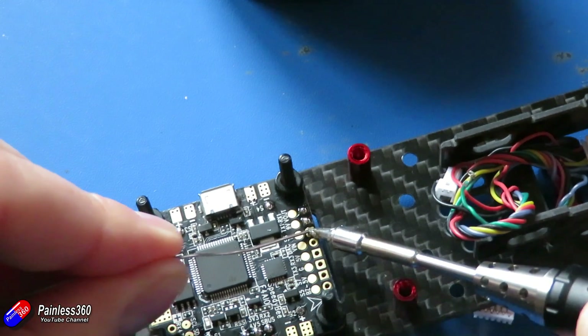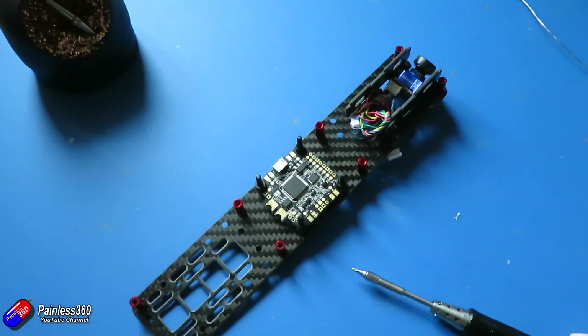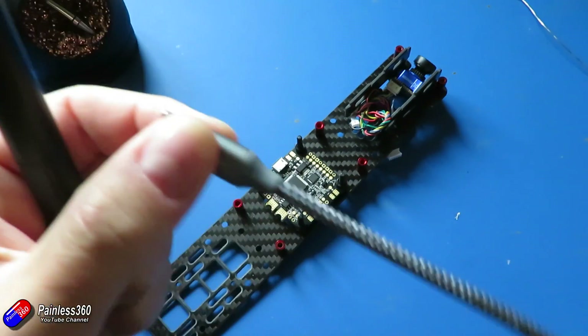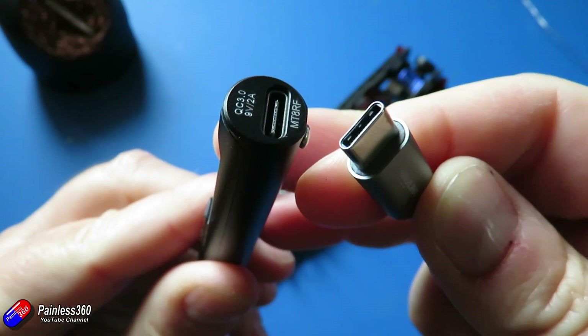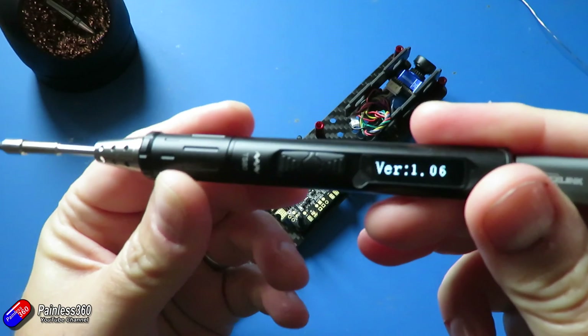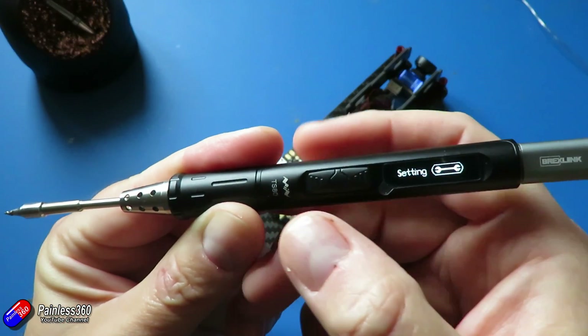Temperature range on this is 100 to 400 degrees C max. Power input has various ranges — it can be a standard USB output but be careful, it's going to want to pull about 3 amps. Or you can do what I'm doing here, using a QC 3.0 charger to provide 9 volts and 2 amps, or 18 watts. At that level of power it heats up very, very quickly indeed.